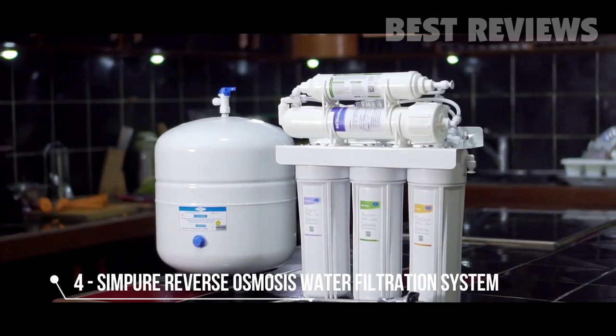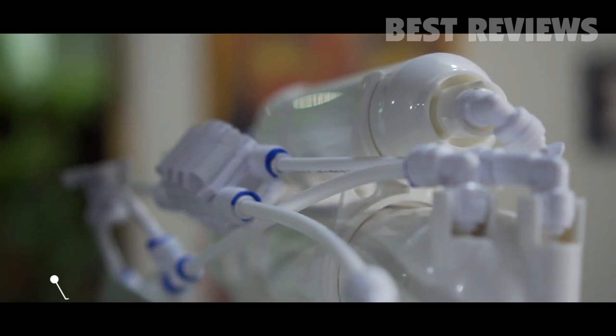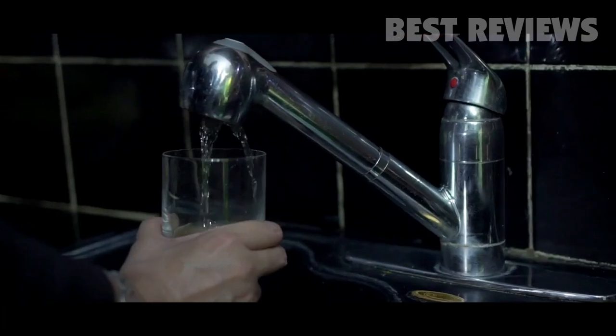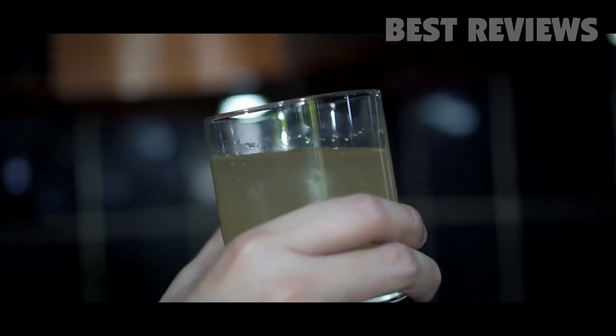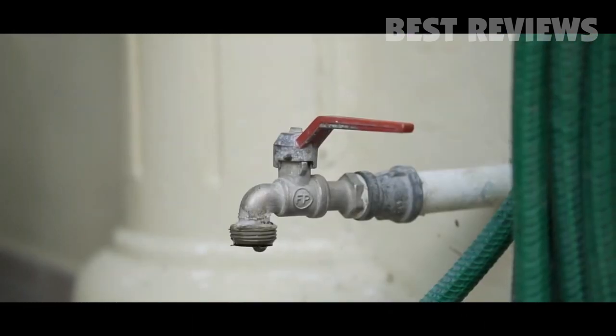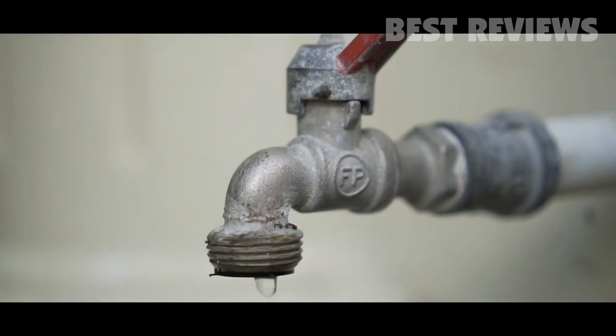SimPure specializes in creating a purification and filtration household ecosystem. Using unfiltered water is a bad idea — toxic metals like lead, arsenic, and chromium hurt our bodies. Bacteria hidden in faucets and hoses bring diseases, and hard water produces scale, which makes the washing effect worse.